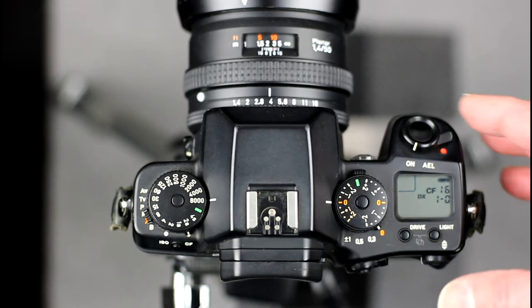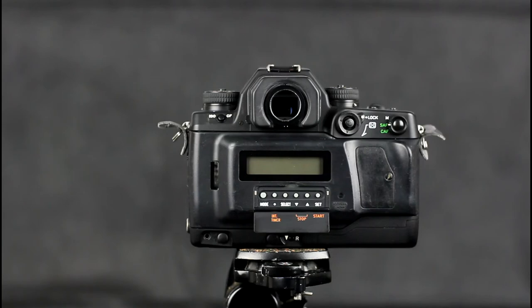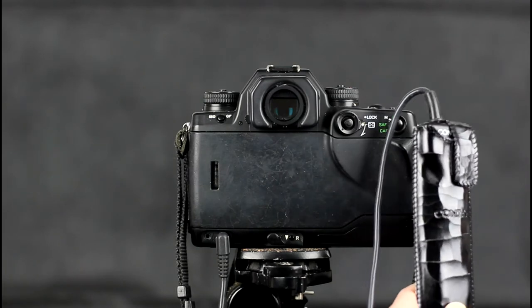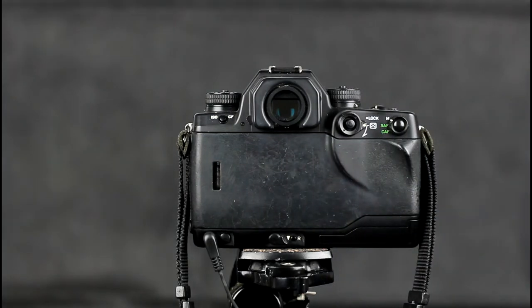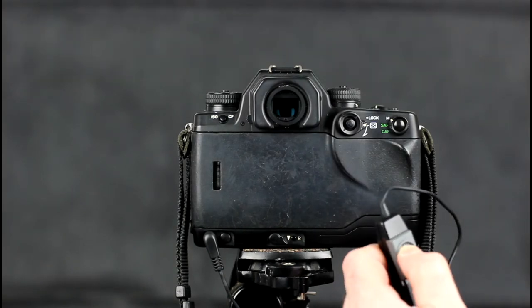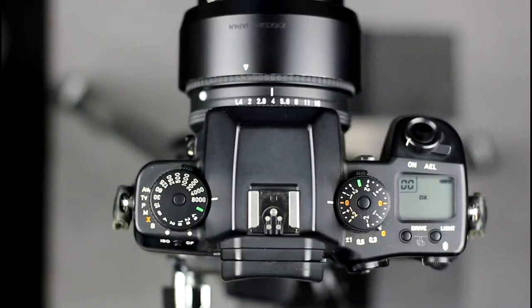The camera supports custom functions that can be used to customise its behaviour — see manual for details. Extras include a data back with an interval timer, an LCD viewfinder, a power pack, cable releases of the Contax LA type, interchangeable screens of the FX type, and an N1 adapter for mounting Contax 645 lenses on the N-Series cameras. This is the 18mm f/2 of the Contax 645.